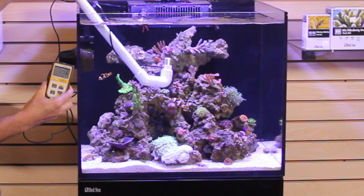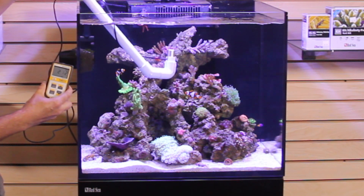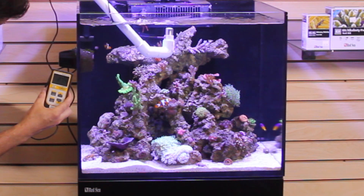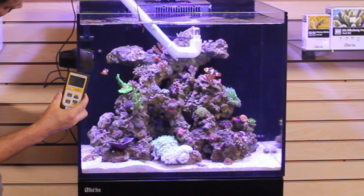Higher right under the light by this red table, we're all the way up to about 200 to 212. At the surface, just under the water, right under the light — 260, 270, right under the sensor we're getting 290, 300.